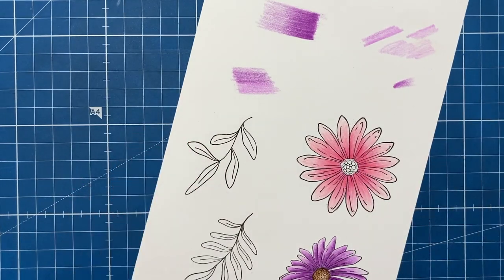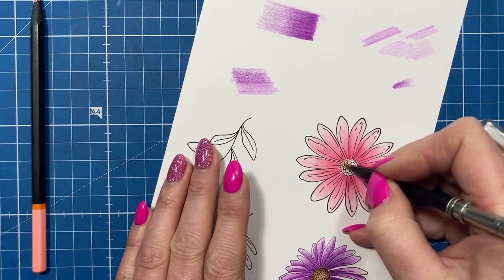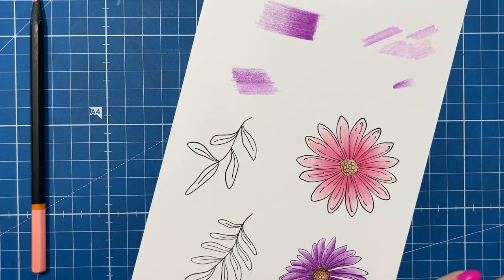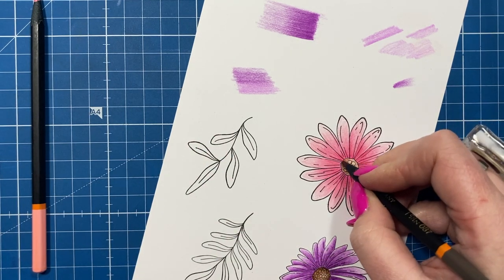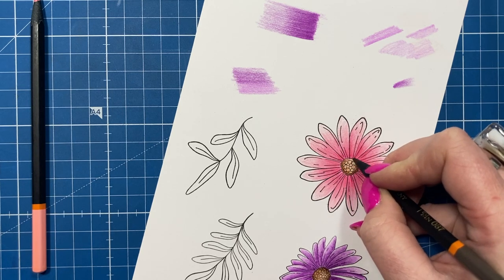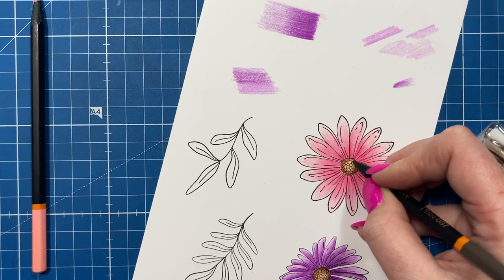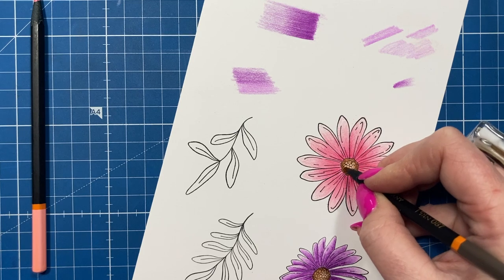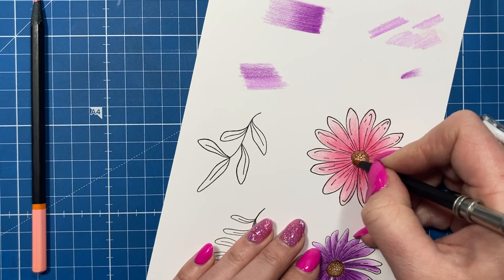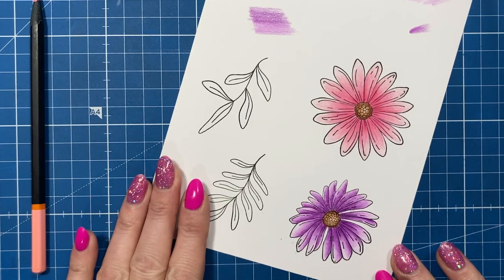I'm much happier with that now. For the centre of this flower I add the same brown very lightly all over the middle, then the darker brown right around the edge, with little circular motions so there's no harsh line, and then back in with the lighter brown if needed.